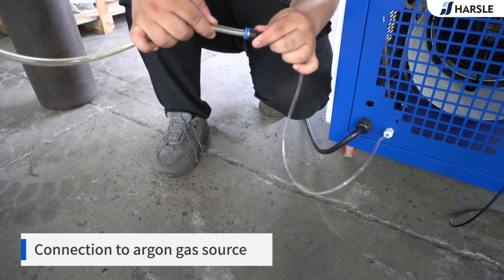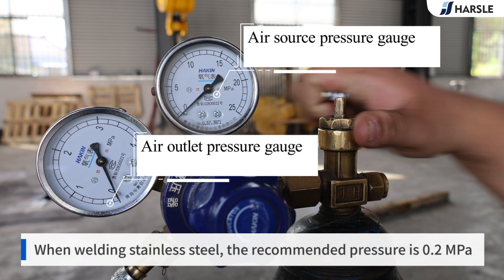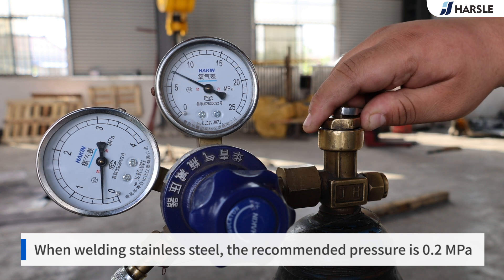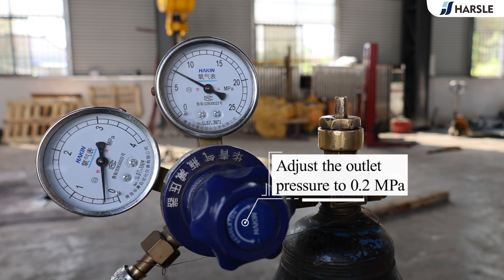Connect to the argon gas source. Check the air source pressure gauge and the air outlet pressure gauge. When welding stainless steel, the recommended pressure is 0.2 MPa. Adjust the outlet pressure to 0.2 MPa.